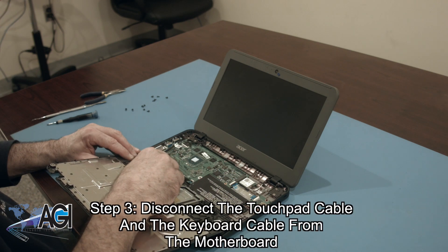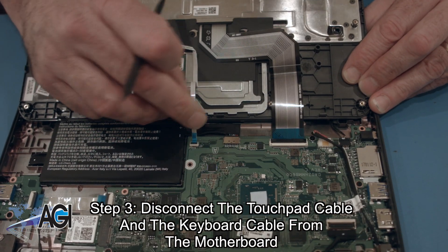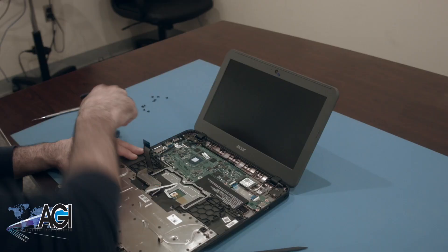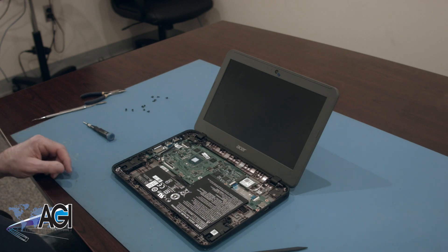Now, you will disconnect the touchpad cable and the keyboard cable from the motherboard. The palm rest assembly is now removed.